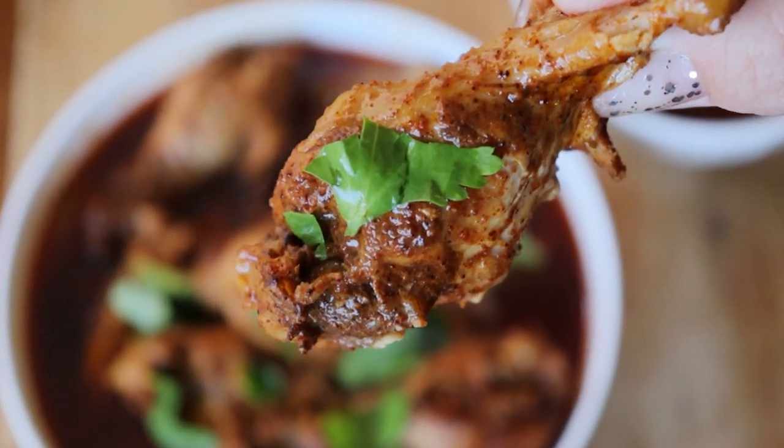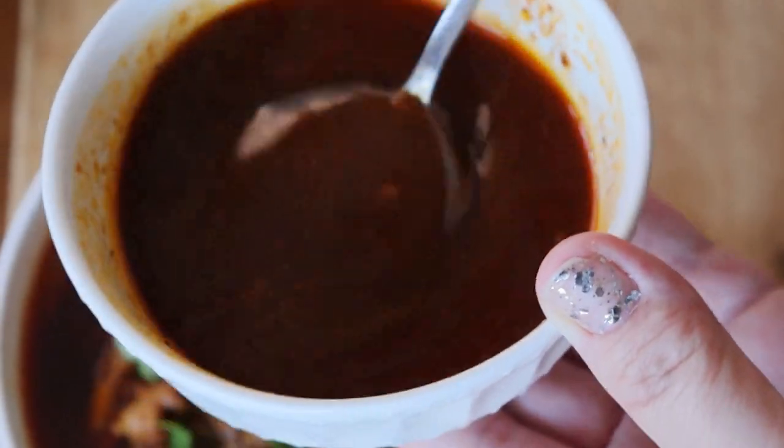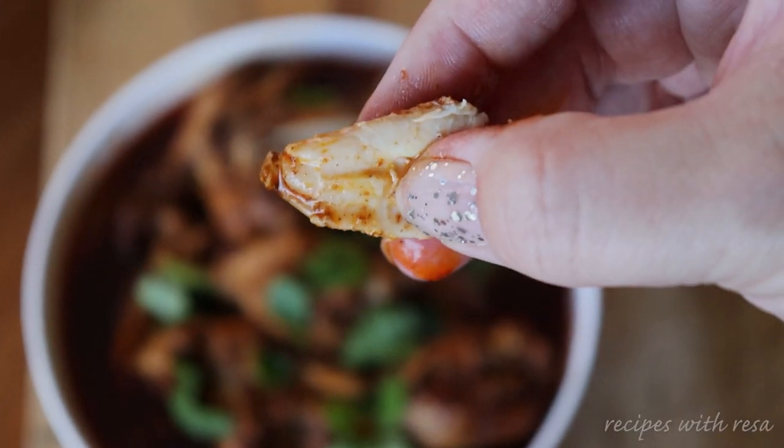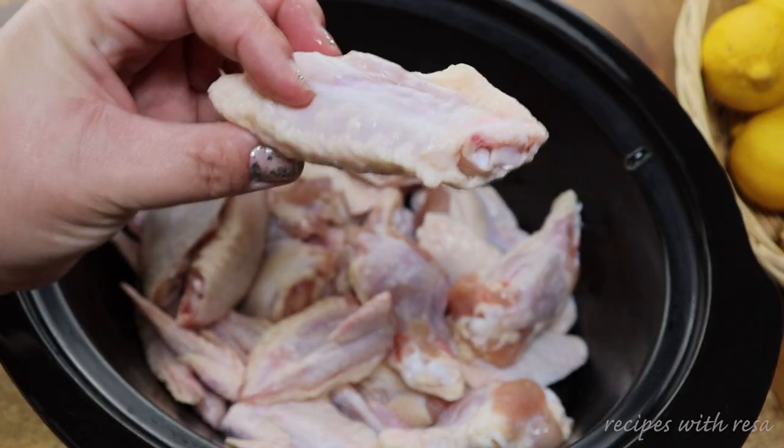Hey guys, so today we're gonna be making some birria wings. These are so easy, so delicious, and they are made in the crockpot. Let's get started.